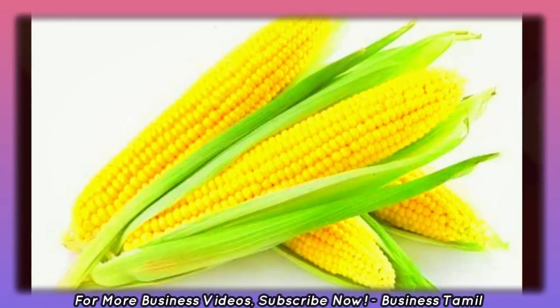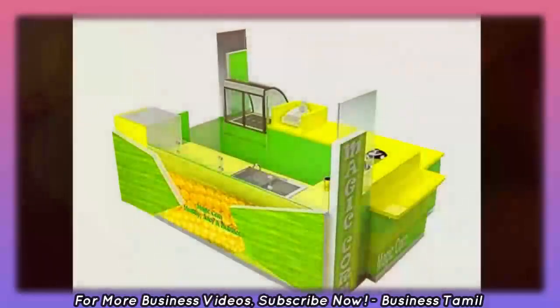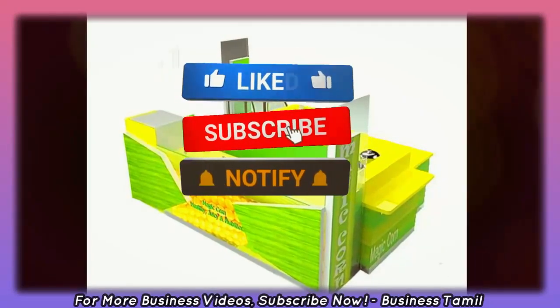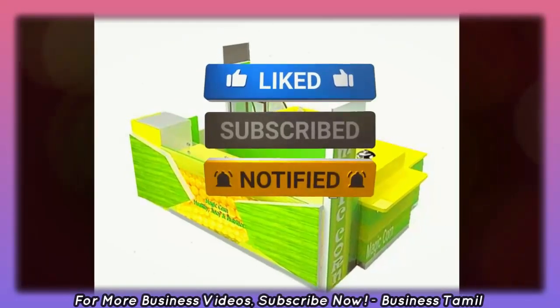This business is very useful to you. Please press the bell button on this channel so that you receive the videos.